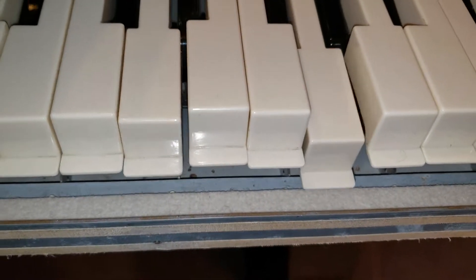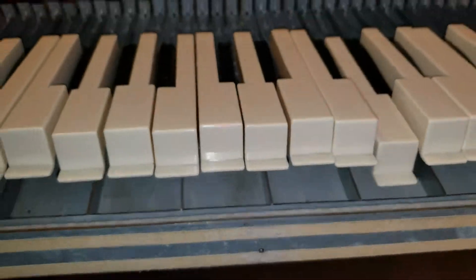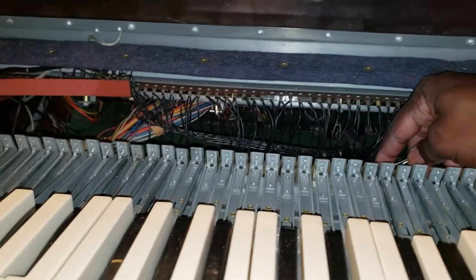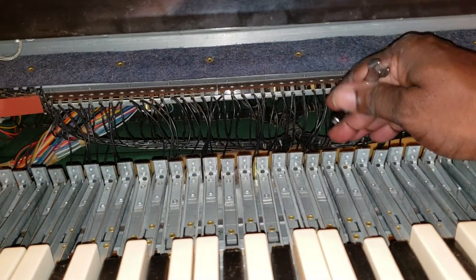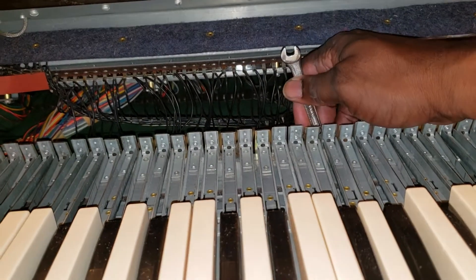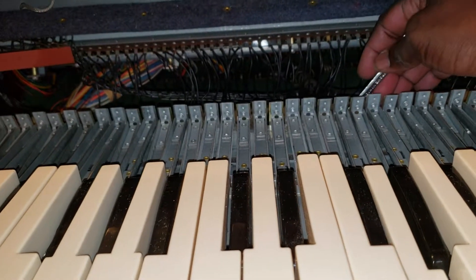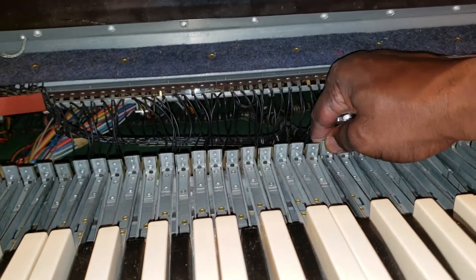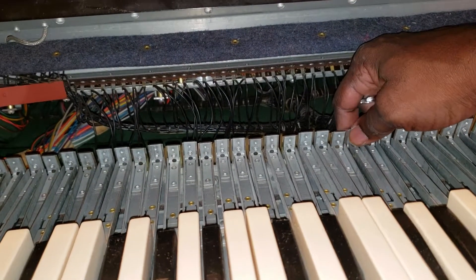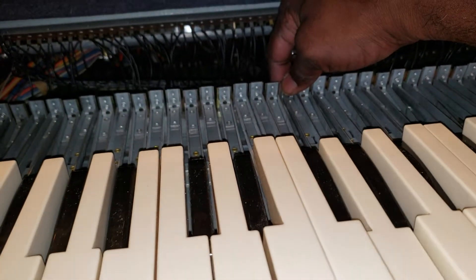All right, and I need to loosen it up just a little bit. I'm going to tighten it up and it'll sit right there. Once I tighten it up, it'll sit right there with the others. That's where I'm going to tighten it up at, right there.